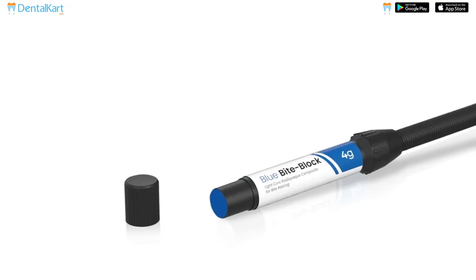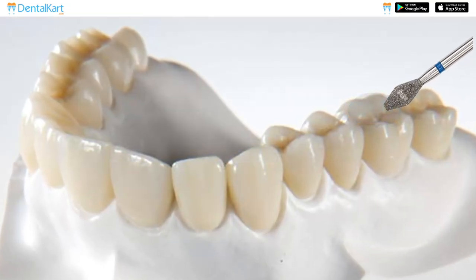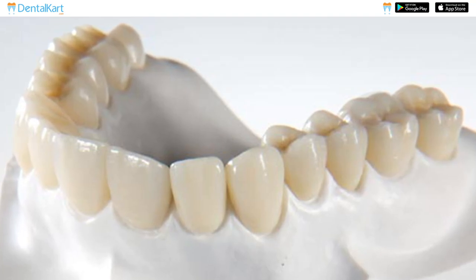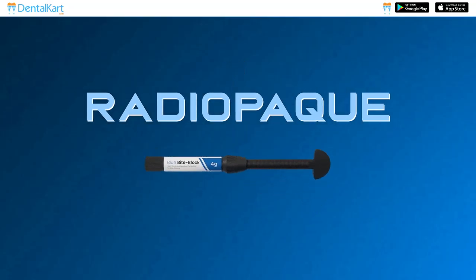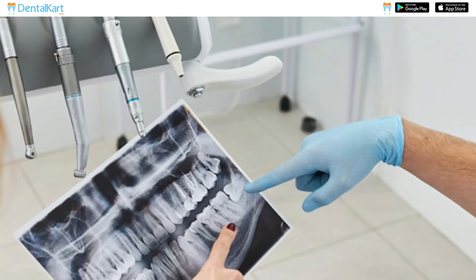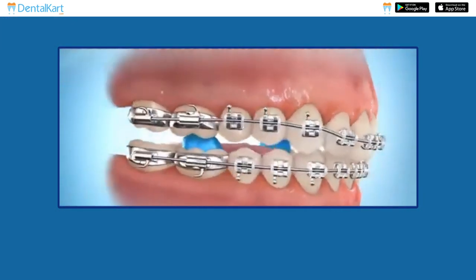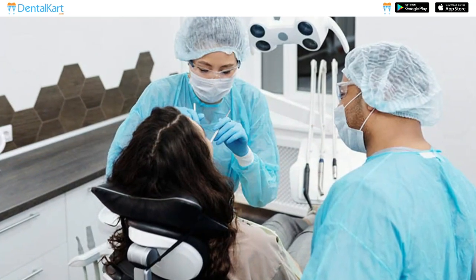Walden Blue Bite Blocks are designed to minimize the loss of tooth structure during removal, ensuring the preservation of the natural teeth. These bite blocks are radio opaque, allowing for clear visibility on dental radiographs and aiding in accurate diagnosis and assessment. They exhibit outstanding wear resistance, ensuring their durability and longevity in clinical use.